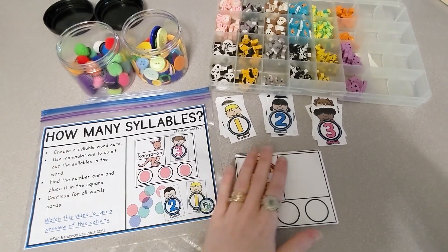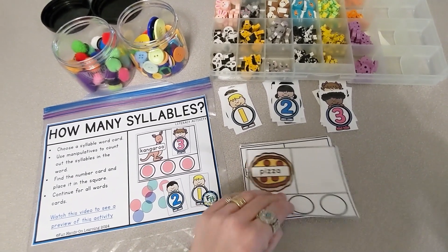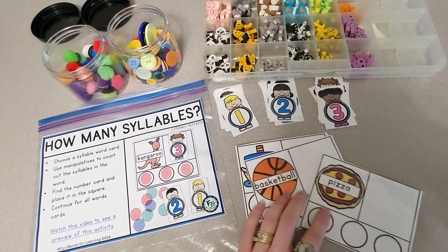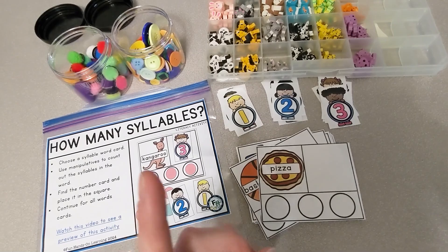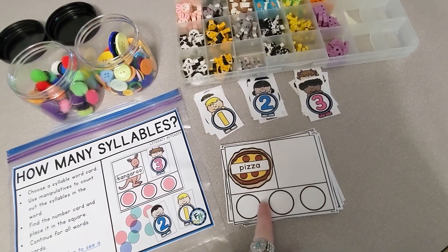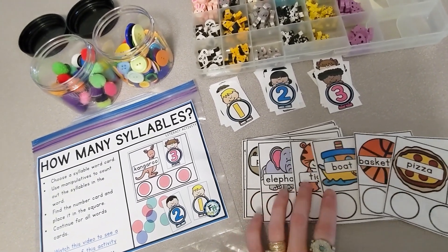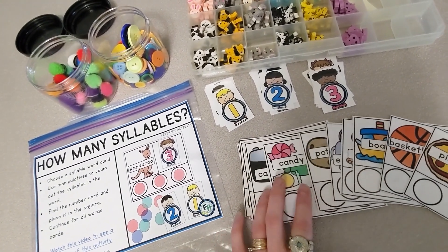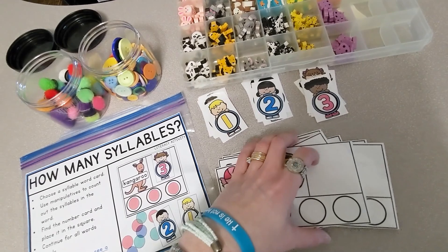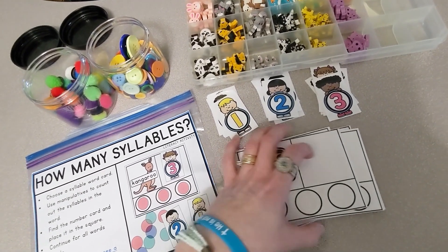Today, we're going to look at how to do this syllables activity. We are going to be counting the syllables in words, which is a great skill for students to learn to help in their reading and in their spelling. This activity comes with all sorts of cards, and students are going to have to read the words and figure out how many syllables are in the word. When we say syllables, we're talking vowel sounds.